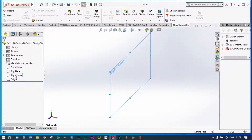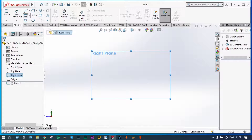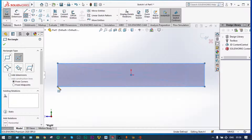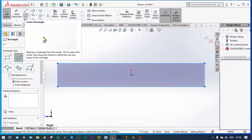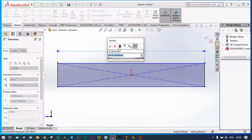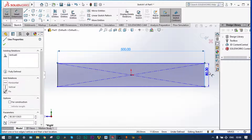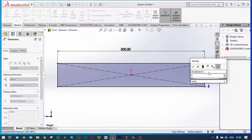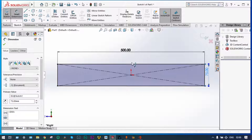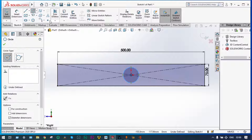Starting from the part, we're taking the right plane, normal to, and will draw one rectangle. Let's apply smart dimension to this one as 500 millimeter, and the thickness will be 75 millimeter.